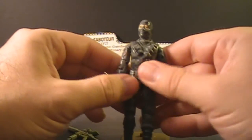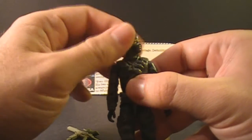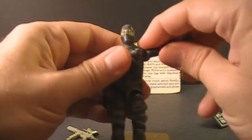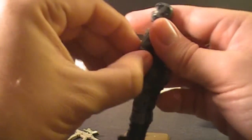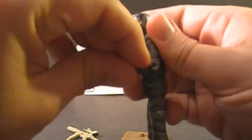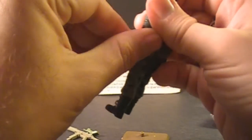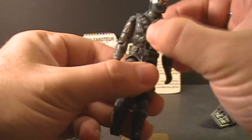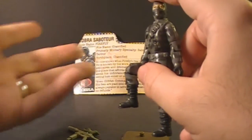Let's look at the articulation of Firefly. He had the typical articulation of 1984 G.I. Joe action figures: he could turn his head left to right — no ball joint, just a swivel at the neck. He could lift his arm up and swivel it all the way around at the shoulder. He had a hinge at the elbow for about 90 degrees of movement, and a swivel at the bicep. The figure was held together with a rubber O-ring in the middle, so he could move at the torso a little bit. He could move his legs apart, at the hip about 90 degrees, and bend at the knee about 90 degrees.